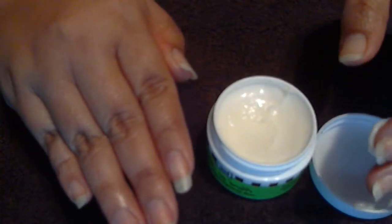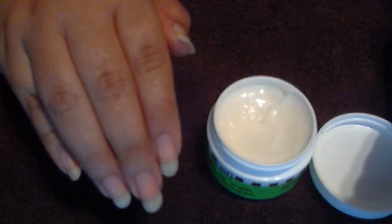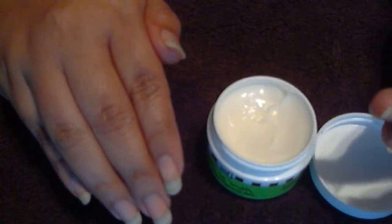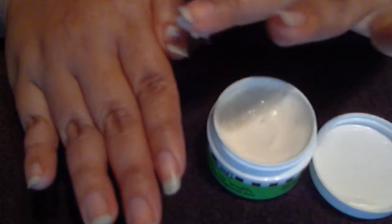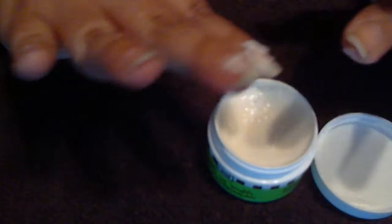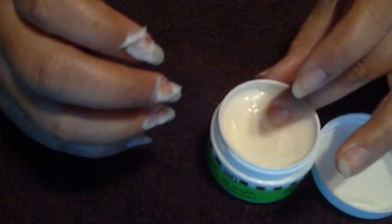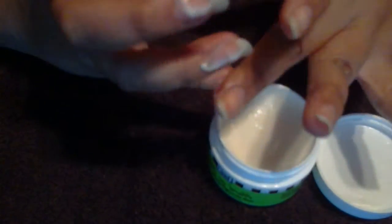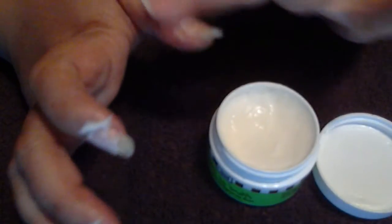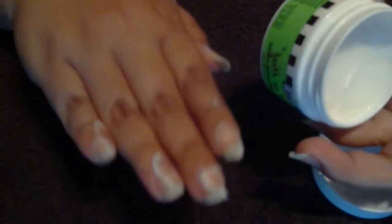I was going to do it for 30 days and see. I'm probably going to put on nail polish sometime this week, but I'm going to give it maybe four days or something until I start wearing nail polish. I just wanted to give it a couple of days without nail polish because I feel like I don't know if it will really penetrate through my nail polish.